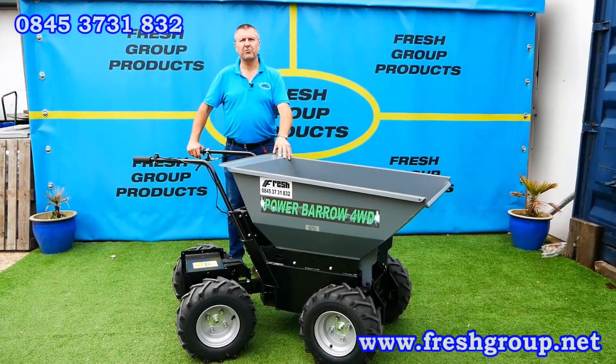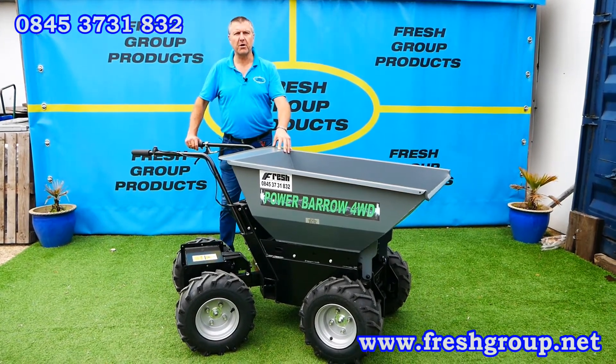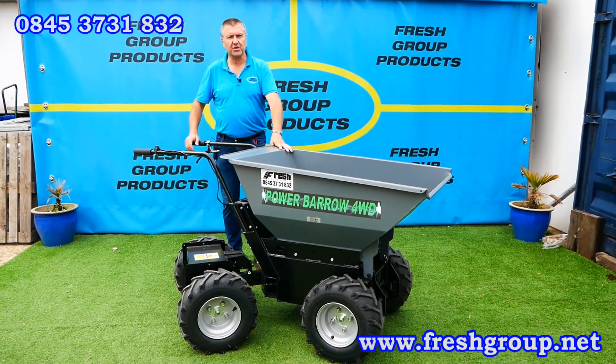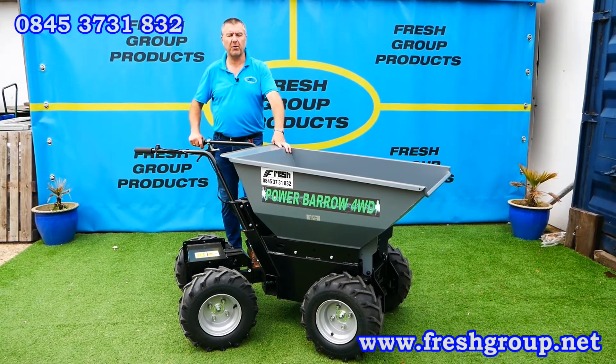Hi, I'm Keith Douglas from Fresh Group Products. This is a product introduction and overview video of a newly launched product from Muck Truck UK — an electric powered, electric drive, electric tip power barrow called the four-wheel drive power barrow.